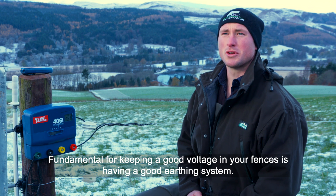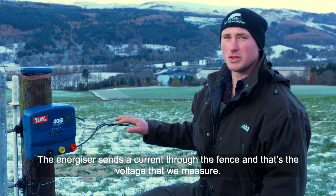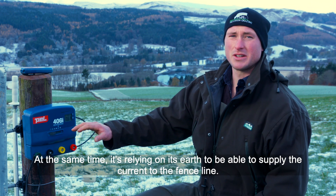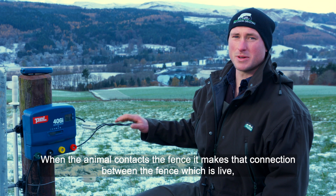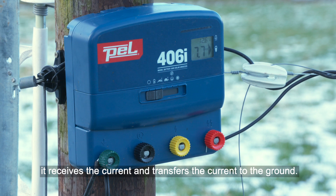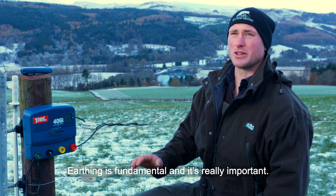Fundamental for keeping good voltage in your fences is having a good earthing system. The energiser sends a current through the fence, and that's the voltage we measure. At the same time, it relies on its earth to supply the current to the fence line. When an animal contacts the fence, it makes that connection between the live fence, receives the current, and transfers it to the ground — completing the circuit between the earthing system and the live fence. So earthing is fundamental and really important.